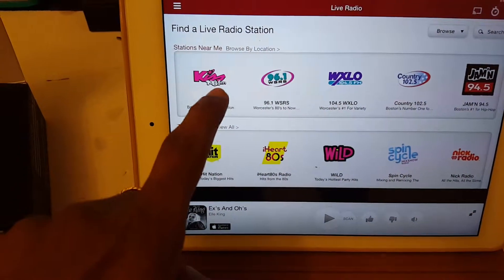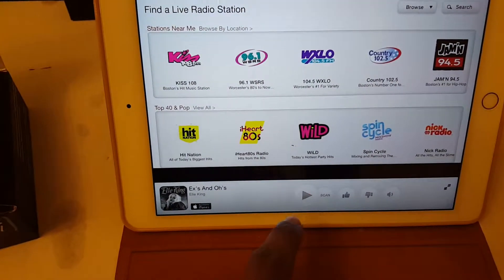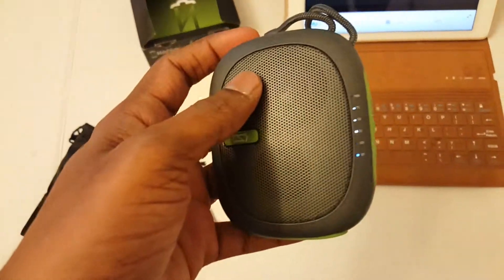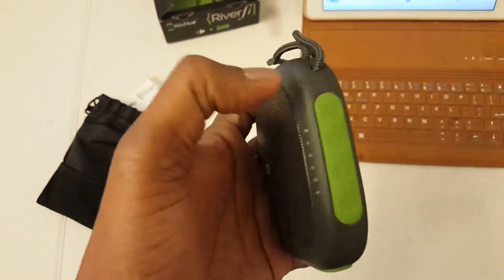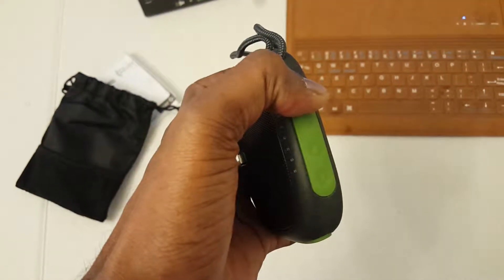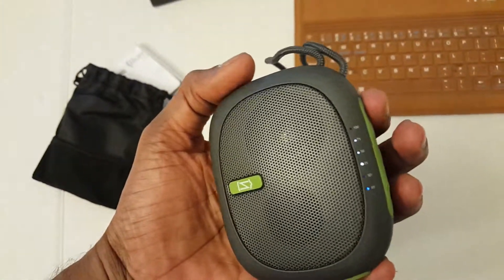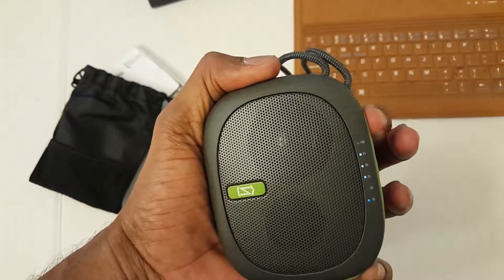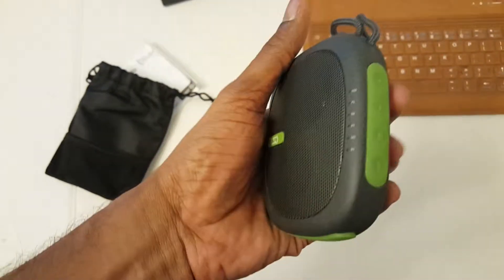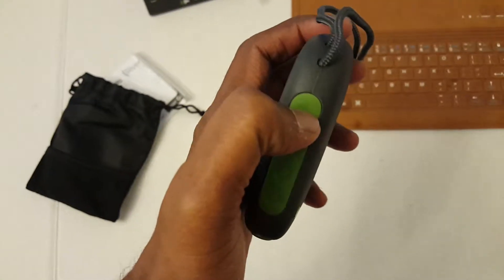Let me grab some radio and play it. A fabric and craft store is spreading holiday cheer with the super Santa sale going on right now, enjoying door buster savings. If you keep pressing the button for a long time, it will move between music channels.